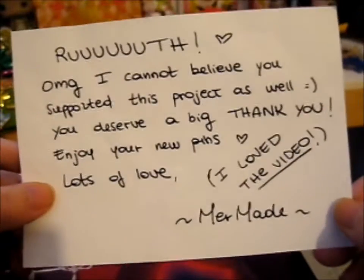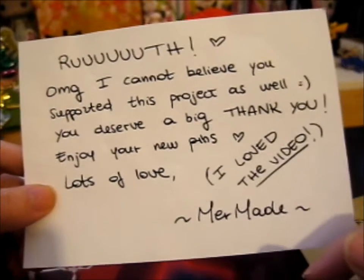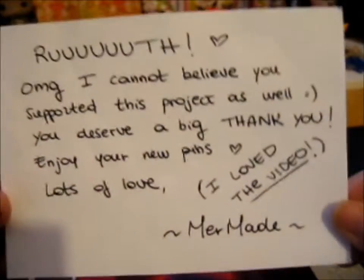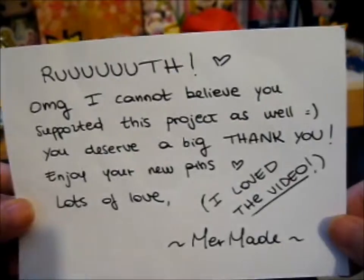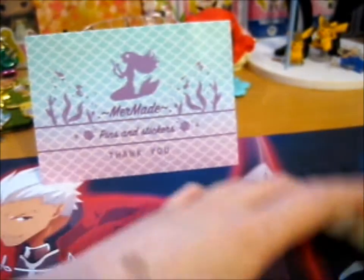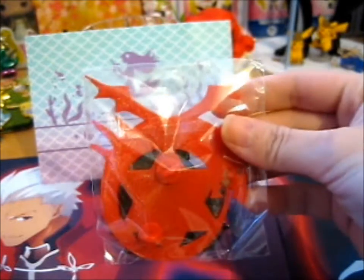As you probably saw, the previous Hexdodder she did, I pledged for all of those, but I don't even pledge for one pin for this one. Let's just put this right here. And that Kickstarter was this one.